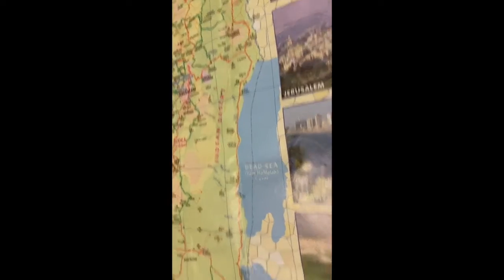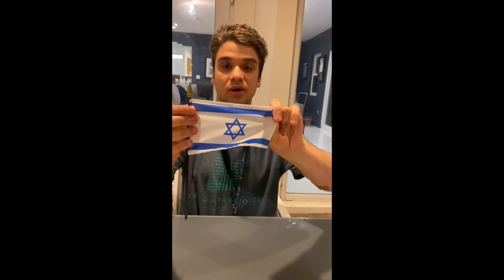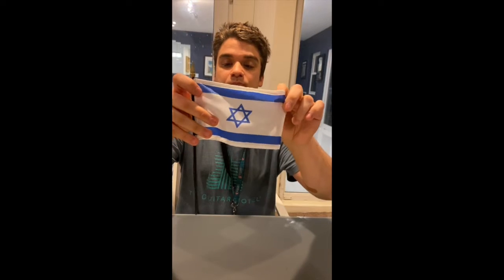I have the Israeli flag, and I'm going to teach you how to make it. First you have to color blue on the top, blue on the bottom, and then the star — two upside-down triangles overlapping: one upside-down triangle and another upside-down triangle.